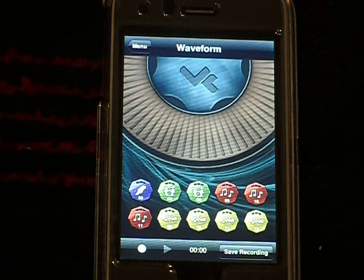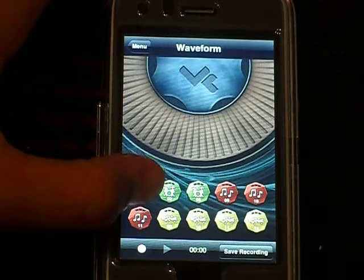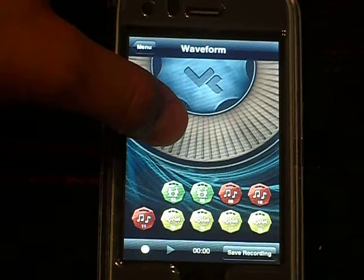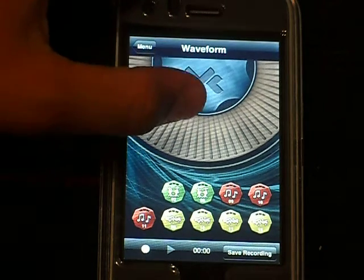Here are all the beats that the track I chose gives you. What you do is click on it and drag it to this area in here. The more you drag it to the middle, the louder it gets.